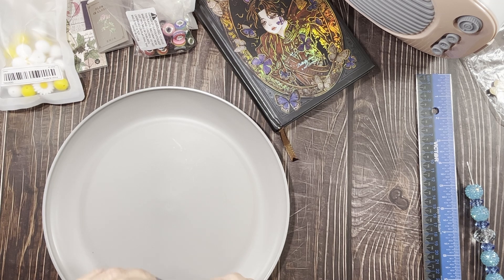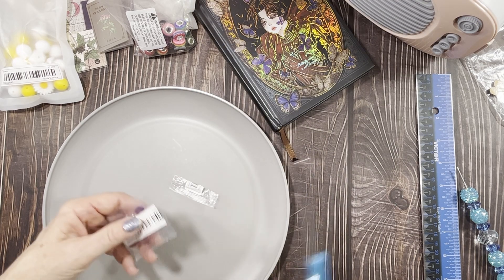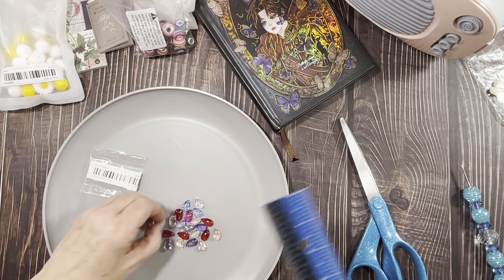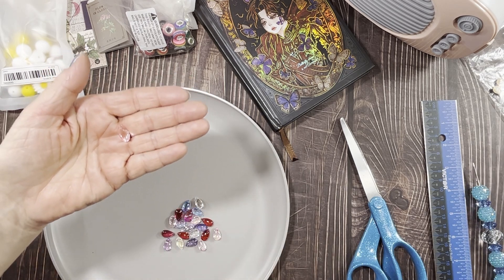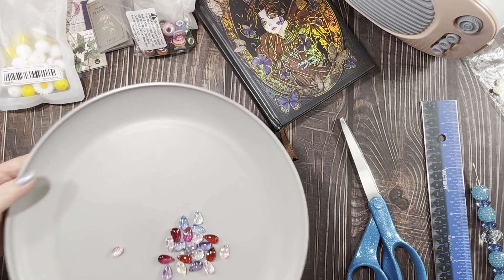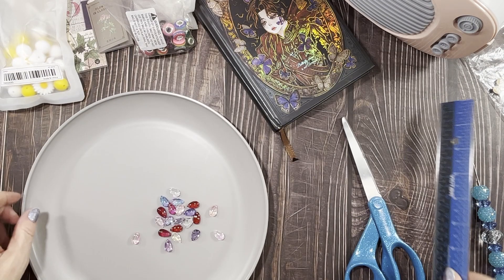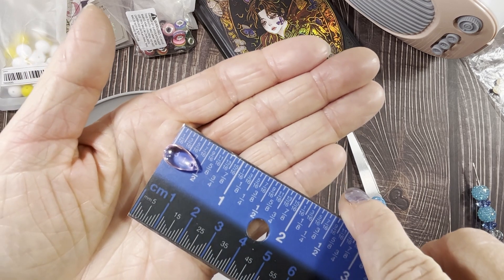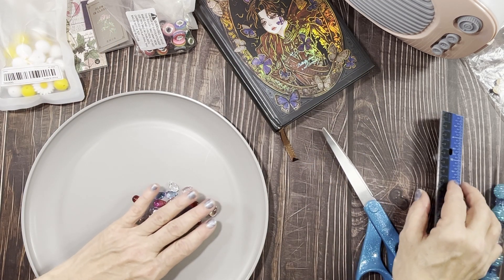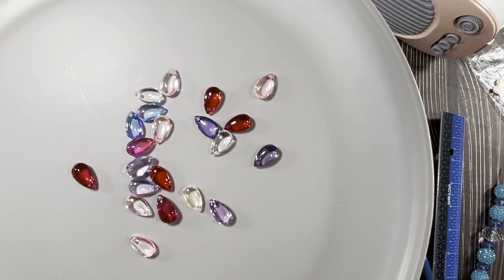Then I got these cute little — scissors, there they are, I organized but still can't find things. These say they're 15 millimeters — yes, they are. I got the multipack; you can also get each color separately. They have the hole on the top like the crystals did. A 15 millimeter bead is about a half inch — a little over half an inch. These were 89 cents, not a bad price.